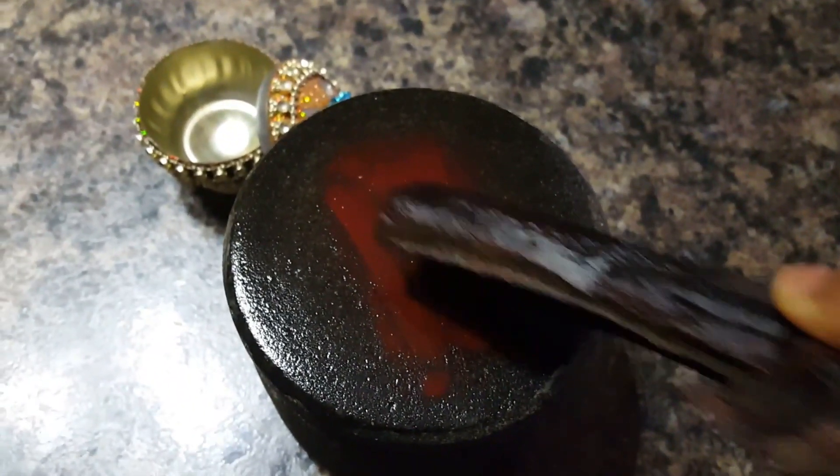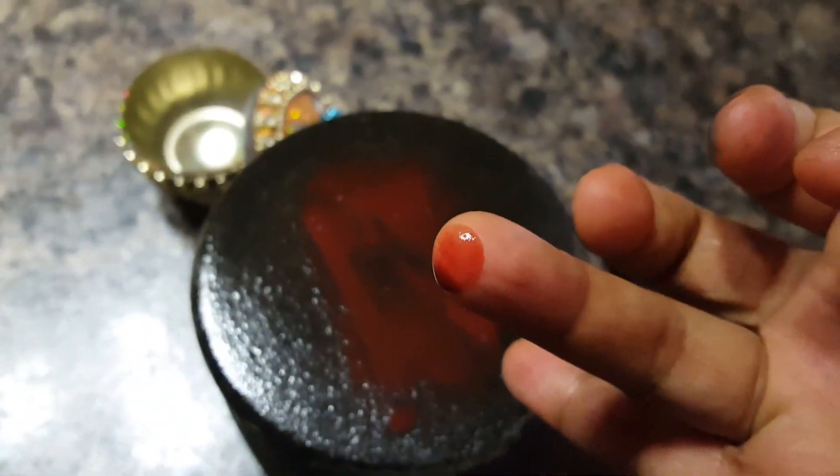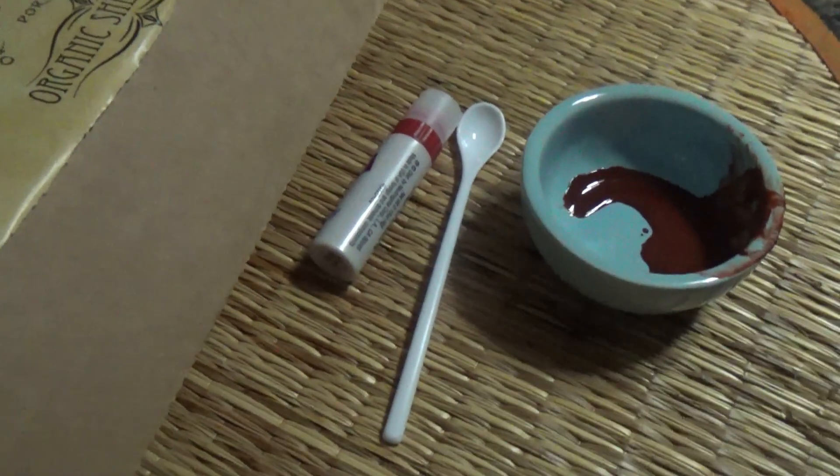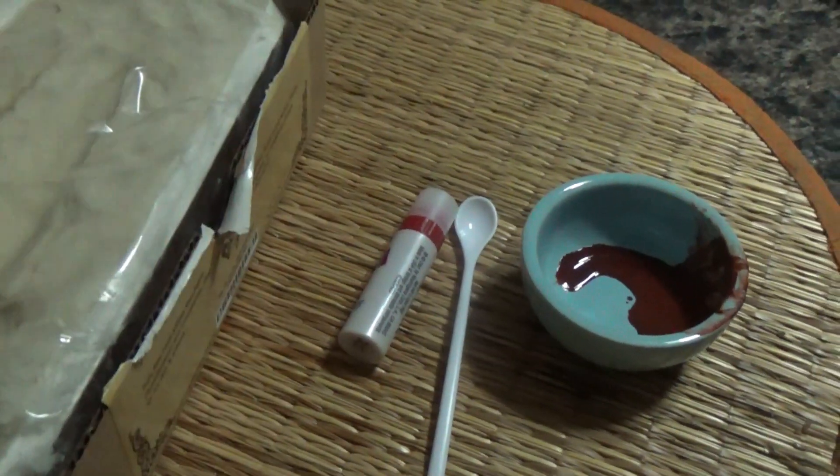In my natural sindoor cum lip stain stick, I'm going to rub the red sandalwood against my mortar and pestle by dipping it in water and extracting the red sandalwood paste. Then I'm going to add a little shea butter to it and melt it in a bowl of hot water and stir it until well combined.